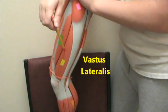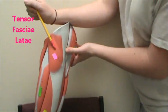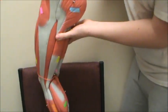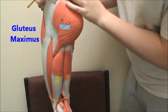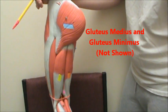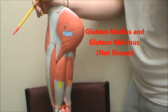Next in yellow we have the vastus lateralis. Up there in pink we have the tensor fasciae latae. Then we have the gluteus maximus. Deep to that would have been the gluteus medius, and deep to the gluteus medius — which you cannot see on a model — would be the gluteus minimus.